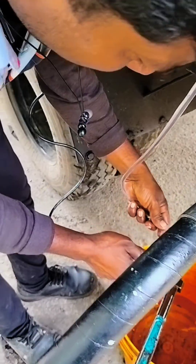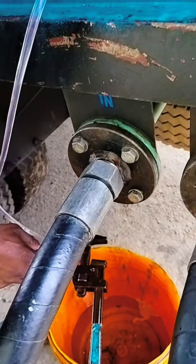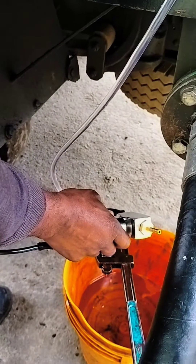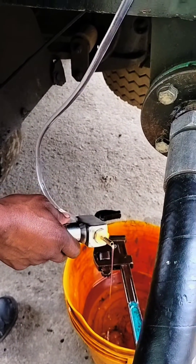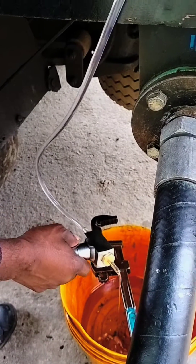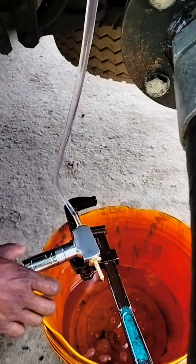This is the part where oil passes through, and the sample oil pipe is connected with this device. This device is connected with the Jettech sensor, so you can see here the oil is continuously passing through.